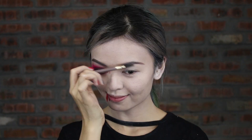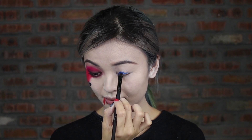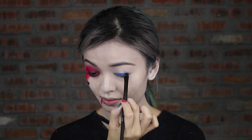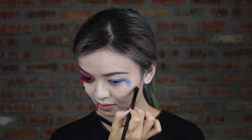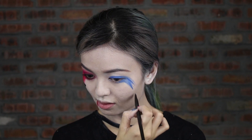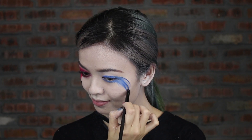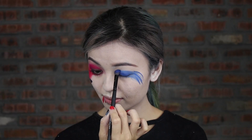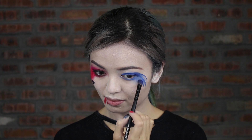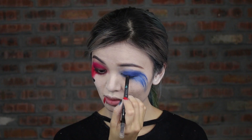Now for the other side. Start with the eyebrow first. Apply blue eyeshadow on top of the blue cream base and lower lash line. Basically repeat the same steps.